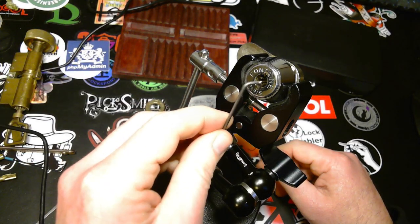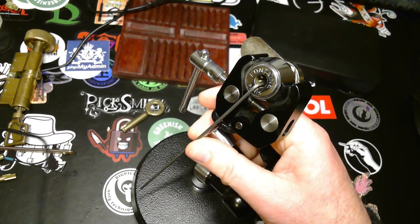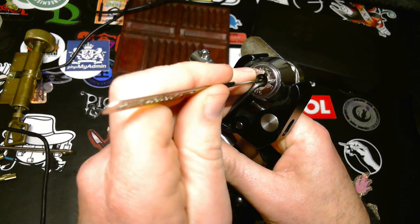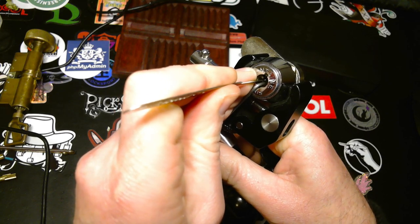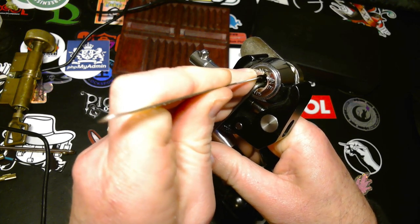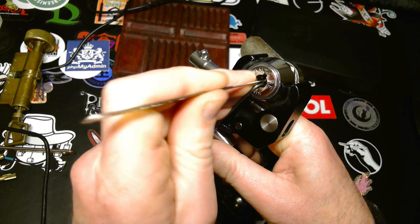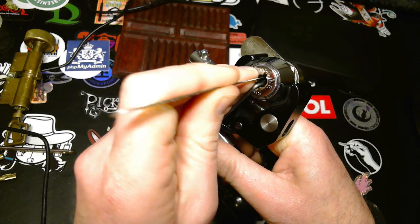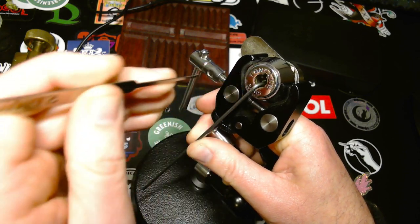I'm going to use this two millimeter wire for tension and this Sparrows slider pick to push in the pins. I think the pins are either worn or tapered inside because you have to tap them a couple of times before they really set.